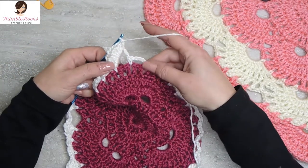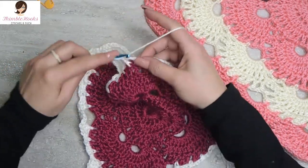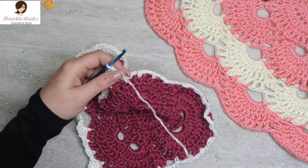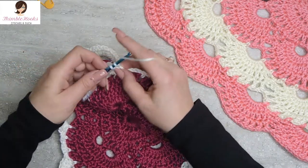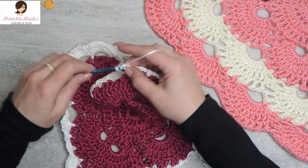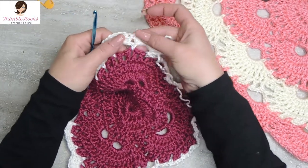There's the first half of our corner, and of course there's another five chain space right next to it because it's a corner, so it gets ten double crochets: one, two, three, four, five, six, seven, eight, nine, and ten. So there's our next corner - ten double crochets in this five chain space, ten double crochets in this five chain space, for a total of 20 making this corner.